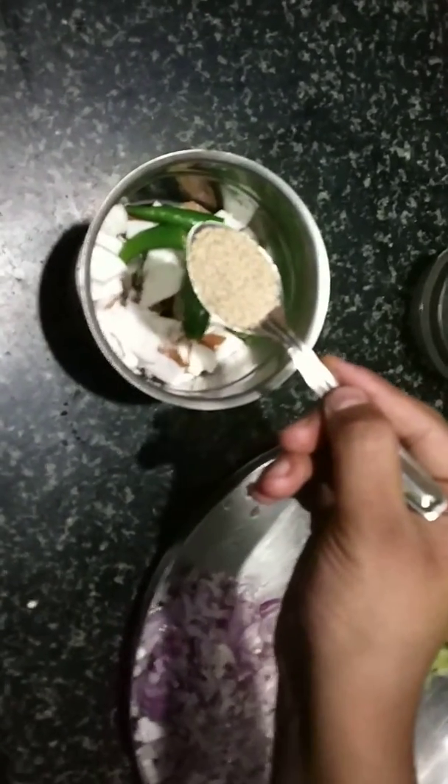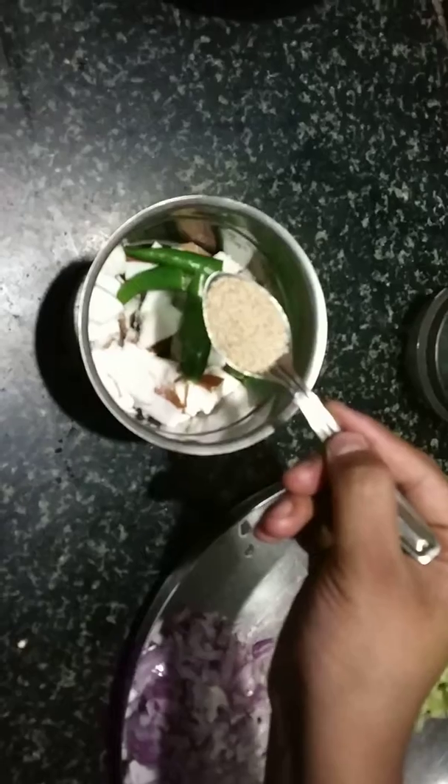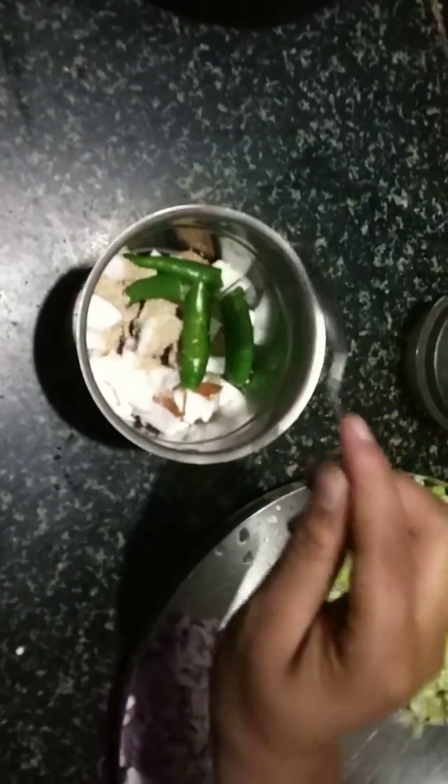I'm going to add some sugar. So let's add some sugar. We'll make a little to eat.